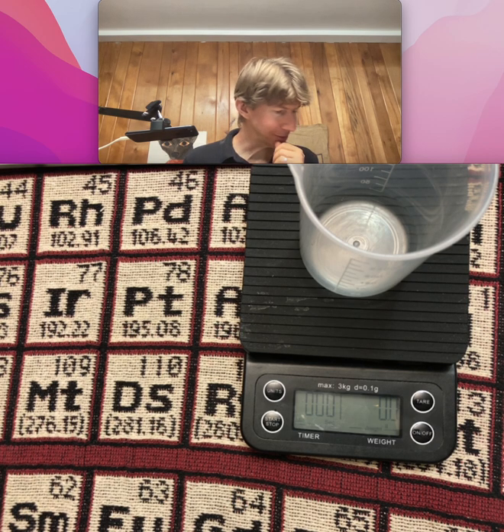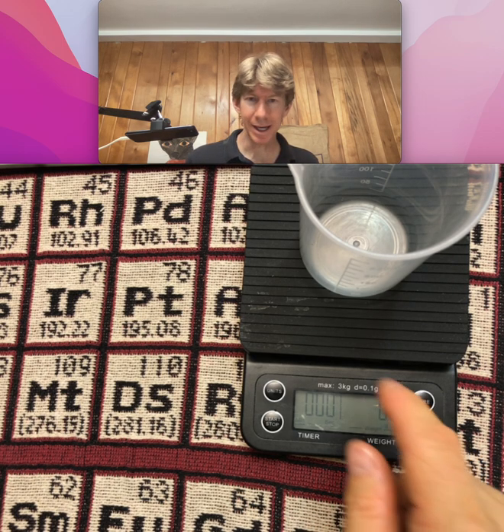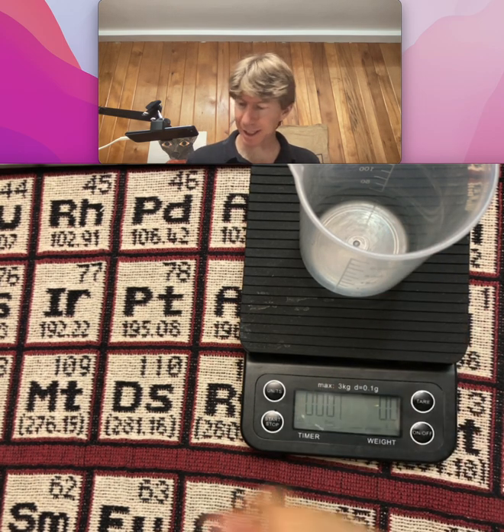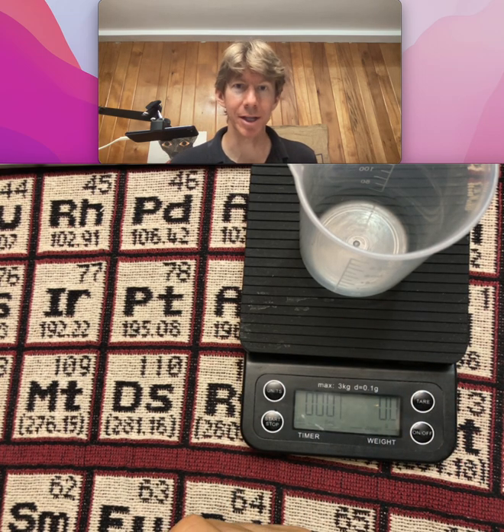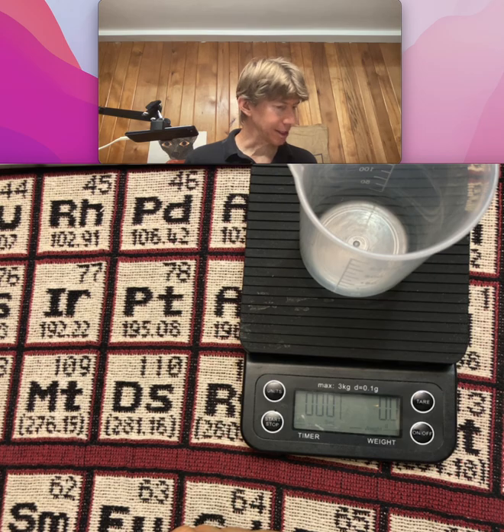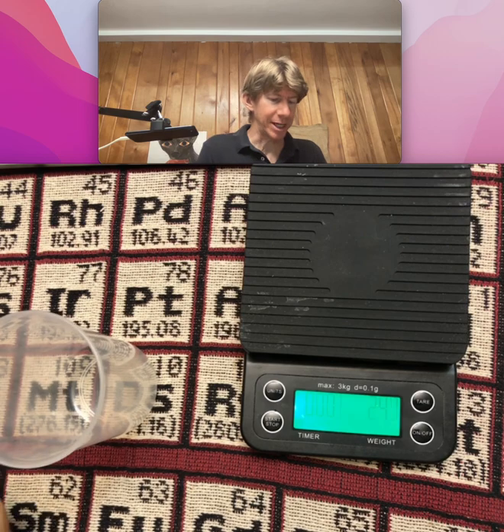Now, place about 65 grams of roasted coffee beans into a clean, dry 250 milliliter beaker. I've got that here on my scale, and I've got it zeroed with the beaker on the scale, so when I weigh out my 65 grams I'm just looking for a total of 65.